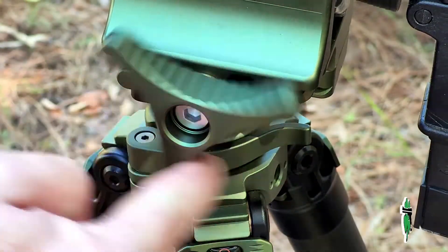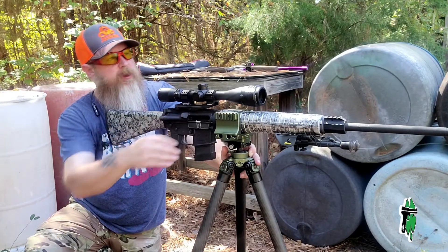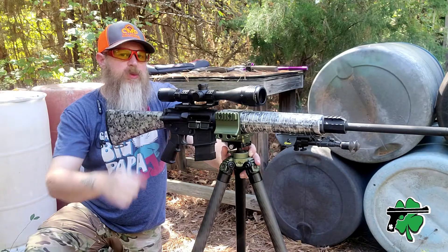Again, super fluid and super smooth when adjusting that clamp in and out. The cool thing about it is you've got adjustment from about an inch and a half all the way up to about three and a half inches wide.